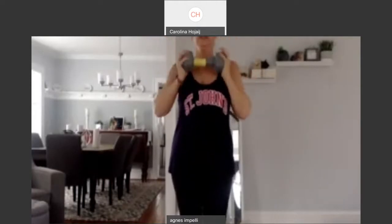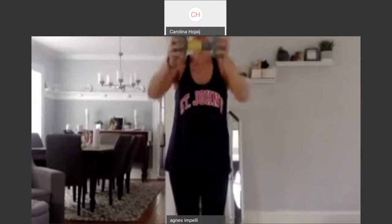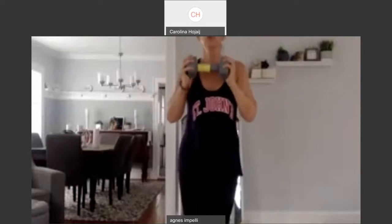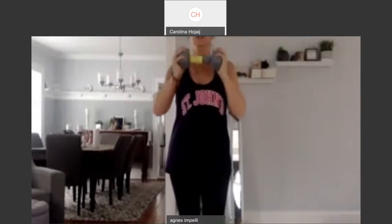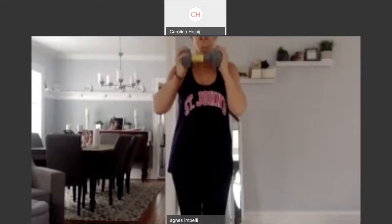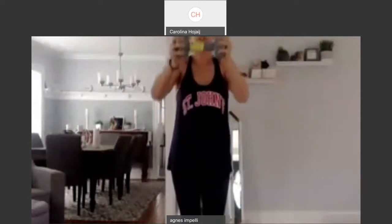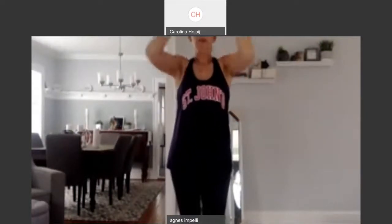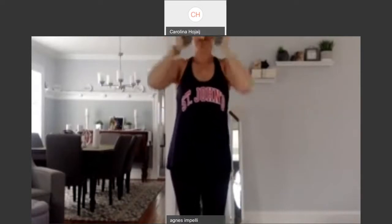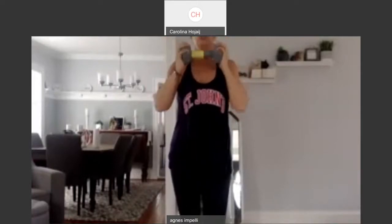Up. Two. Bring it up. Three. Reach it. Up. Four. I have 12 pounds. Up. Five. Up. Six. Reach it out. Up. Eight. Up. Give me eight more. Eight. Sculpted shoulders look so good.